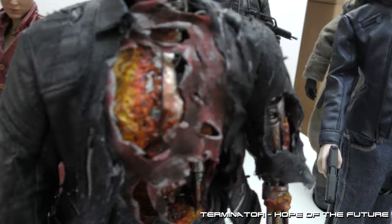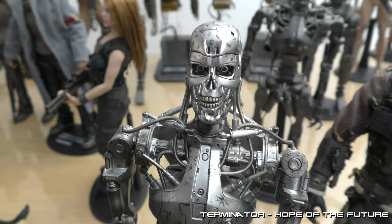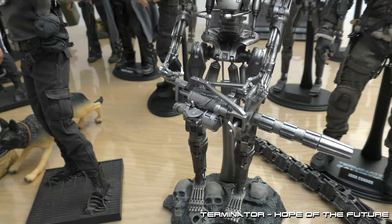Now we are going from Terminator 3. I missed my battle damage endoskeleton from Terminator 3, with the futuristic mini plasma gun.